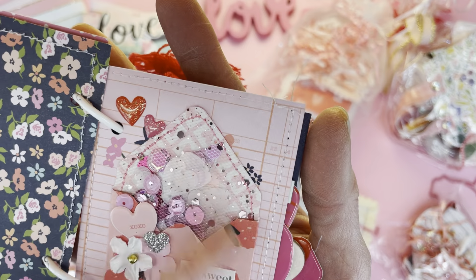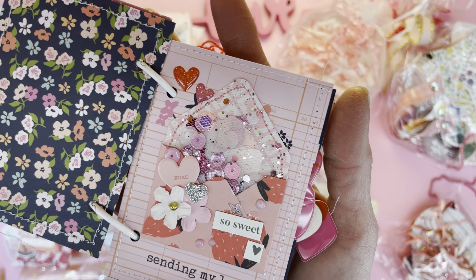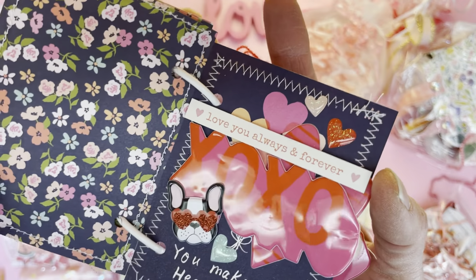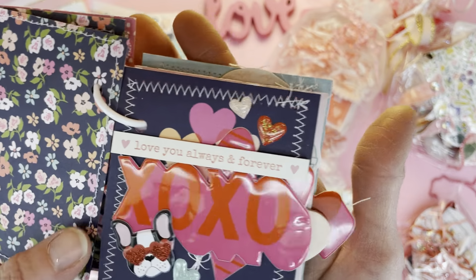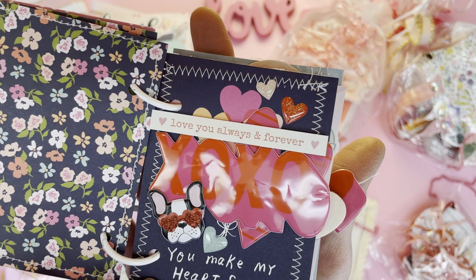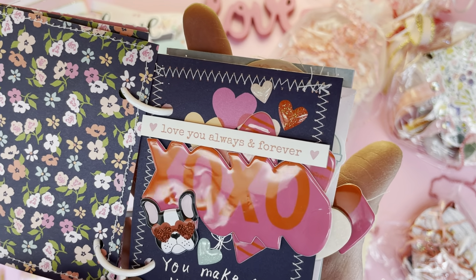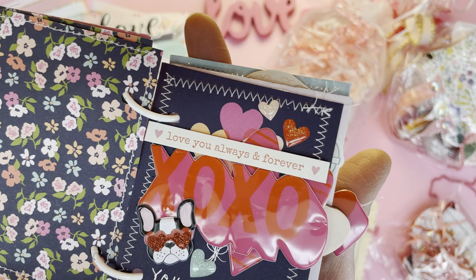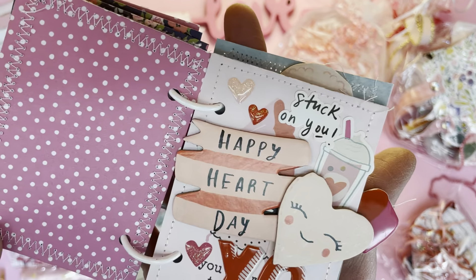With one of her sequin mixes — she has a subscription that she offers where you can subscribe and get a series of sequin mixes every month. It's such a neat idea. I love that so much. Sequins are such a hard thing to be able to find.